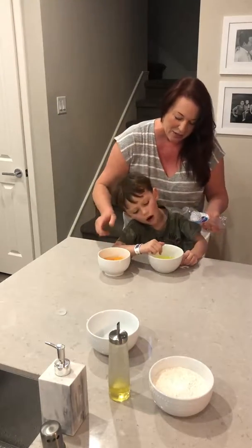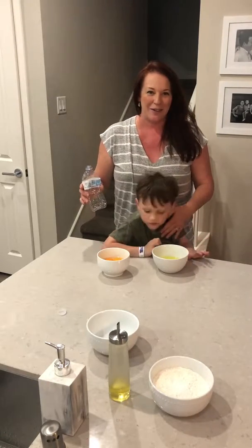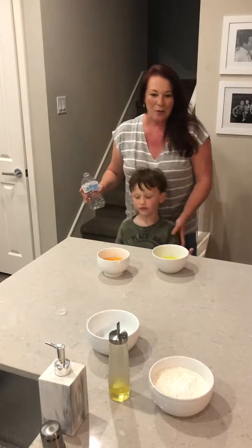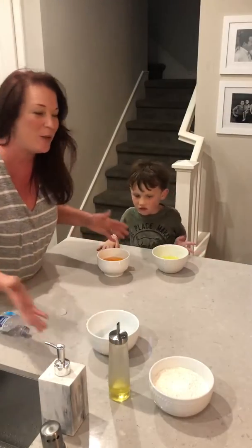Mom, what's this color yellow? That's called egg whites. We have to separate them out to bake our pasta. Next step is we're going to do the flour.